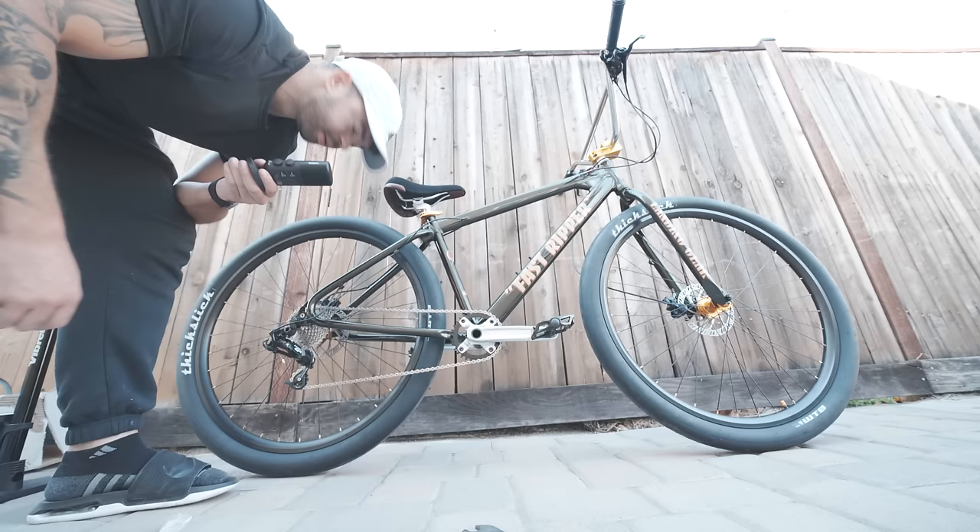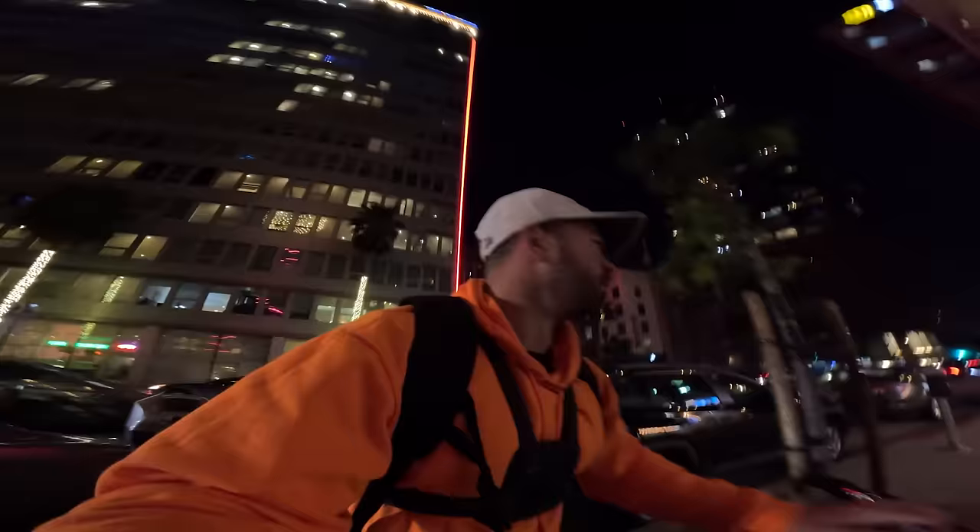Gold spokes, hubs, seat clamp — let's give it a ride. We have made it to downtown LA on the Fast Ripper. I'm so excited to ride this bike. This is actually the second time we've taken it out — the first time was yesterday when we went to a ride out. I filmed a little bit on my phone, I'll put it in right here.